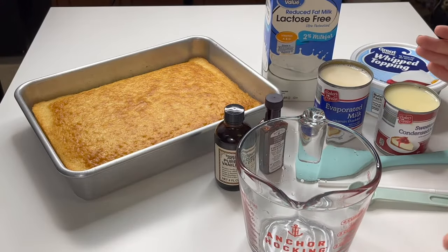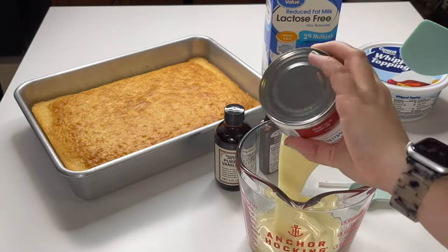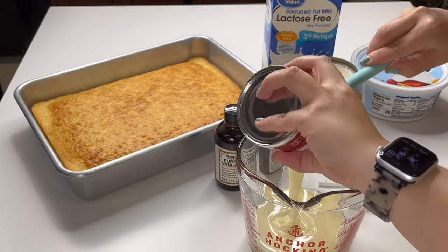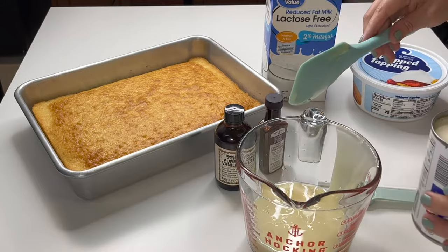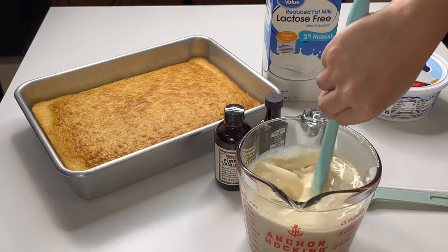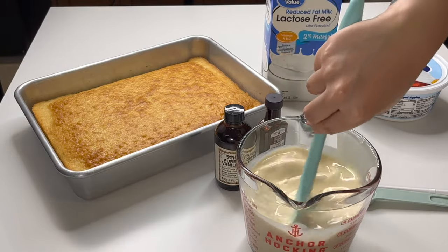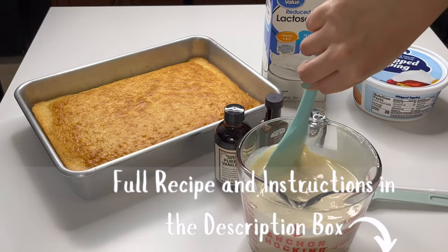Let's get started on the milk part — so easy. Everything I need is right here. I put the condensed milk in first because it's the thickest; it's easier to mix it in. Next I'm going to add the evaporated milk and give this a stir. I'm putting this in a large measuring cup because I want all my milks to equal four cups total.